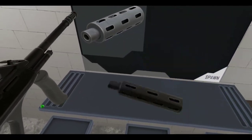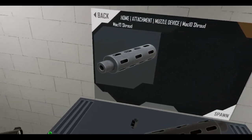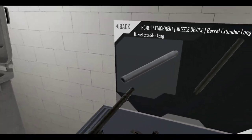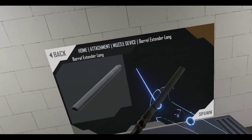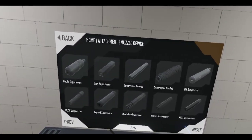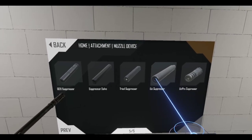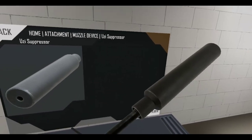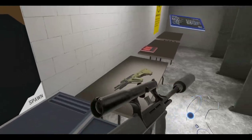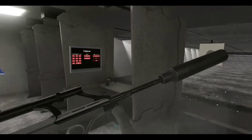Let's try a suppressor. What else? Barrel extensions. What kind of suppressor can I put on this thing? Let's try the Uzi suppressor.